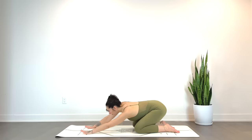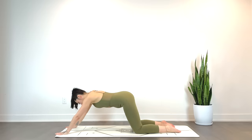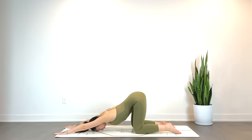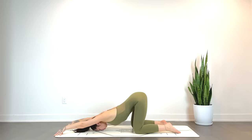We'll go ahead and walk the hands towards the top of the mat. As you melt the chest all the way down, feel free to take your time. Forehead or chin to the mat for puppy pose. Option here to place a block underneath the forehead for added height and support. Maybe even come to the fingertips, really creating that space in the chest. Feel free to rest the palms with the hands on the mat if that feels best.